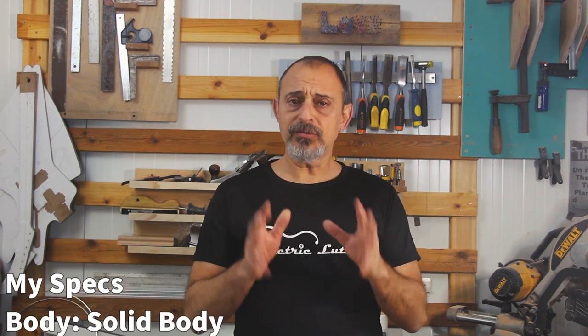I want to quickly run over the checklist and make sure we know what we need and where this is going. For a more in-depth look at the checklist, check out my all-you-need-to-know-to-build-your-first-electric-guitar video linked here and the list itself in the description. We're talking about a Telecaster style solid body with a bolt-on neck and a matching Tele headstock shape. I'll get into the materials later.